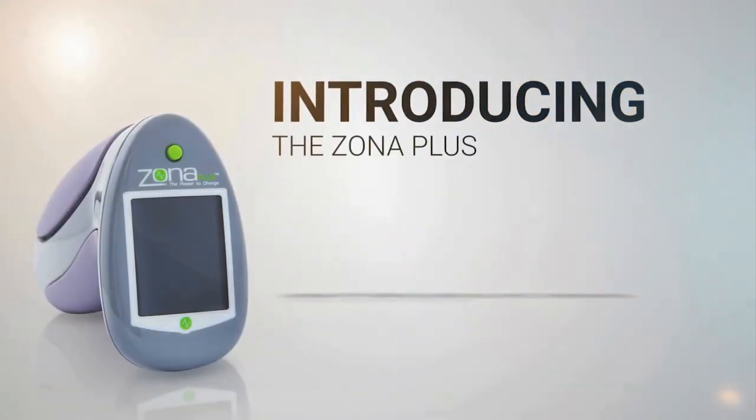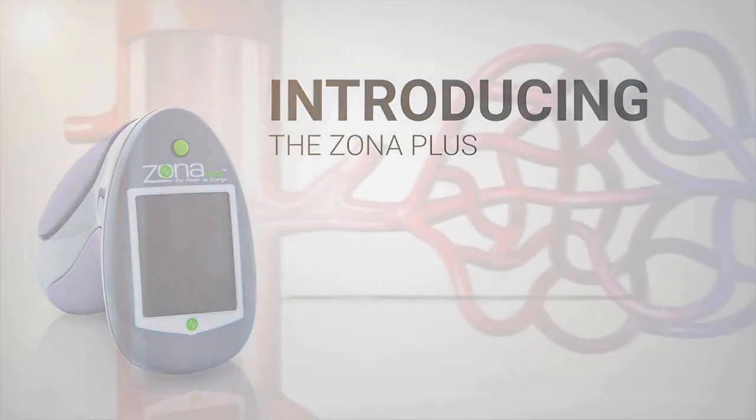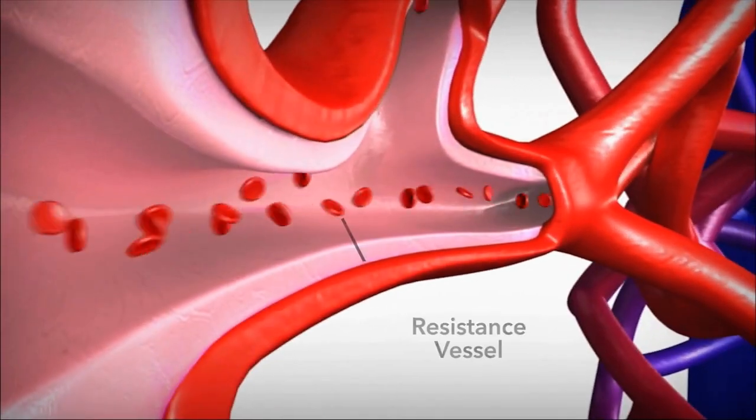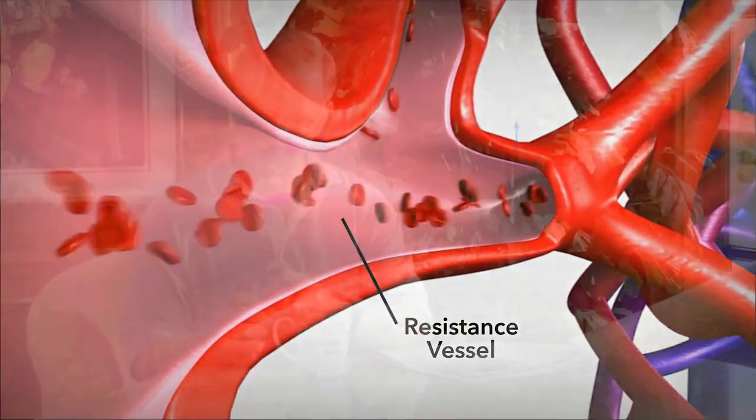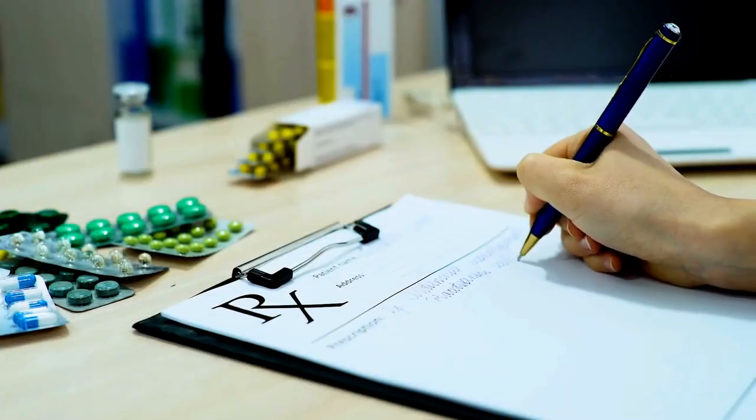We would like to introduce the revolutionary technology called the Zona Plus. The Zona Plus is a handheld software-controlled device which uses the proven science of isometric therapy to improve overall cardiovascular health, all while sitting in the comfort of your own home. No sweat, no medication, just good science.